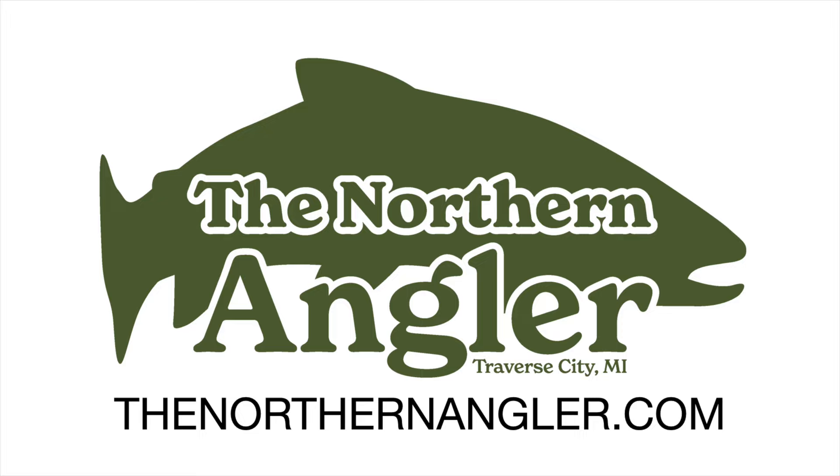Today we're tying the Steelhead Bugger. Hey everyone, Matt here with the Northern Angler. We're a small independent fly shop located in Traverse City, Michigan. You can find all the materials you need and lots more at thenorthernangler.com.